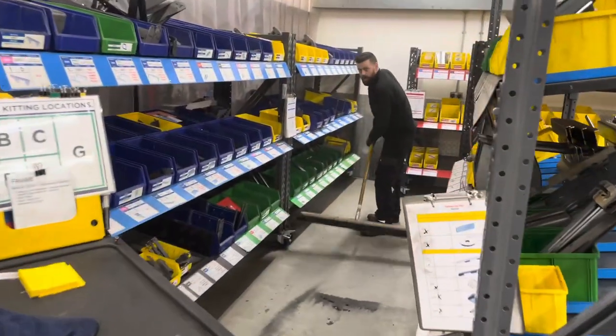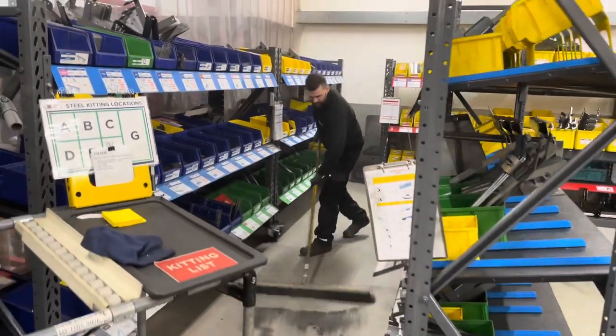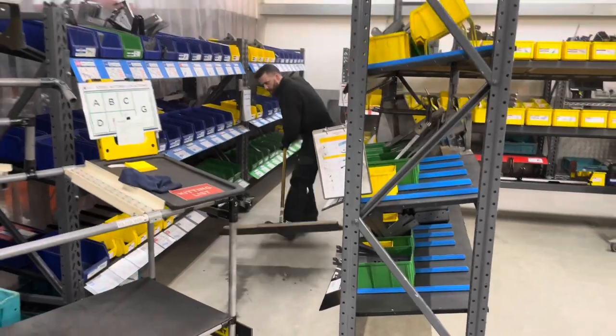This is the last day before the holidays and there's no production today. Every single person is going around cleaning and making sure the factory is absolutely perfect for coming back after the holidays.